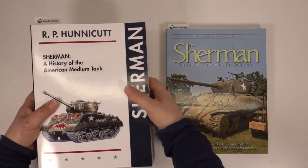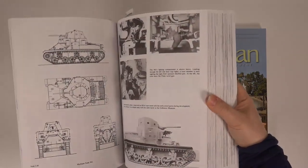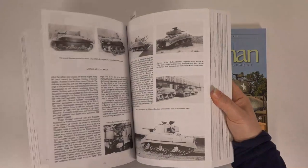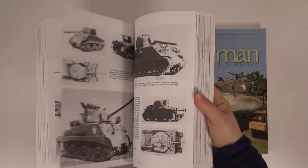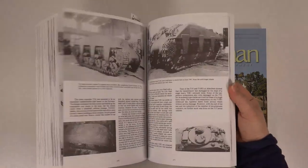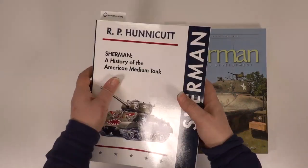As with any project, I start with the best source material I can find. While there are plenty of good books on German armour, books on Allied fighting vehicles are a bit thin on the ground. These two seem to have the bases covered on the Sherman, though. The RP Honeycutt book is a bit of a brick — it covers just about everything to do with the design and development of the Sherman. Pretty much any prototype and variant you can imagine is well documented.